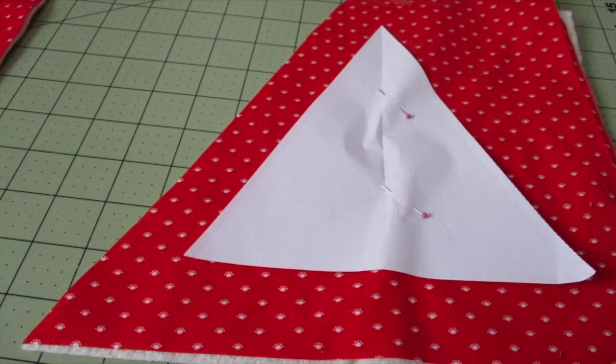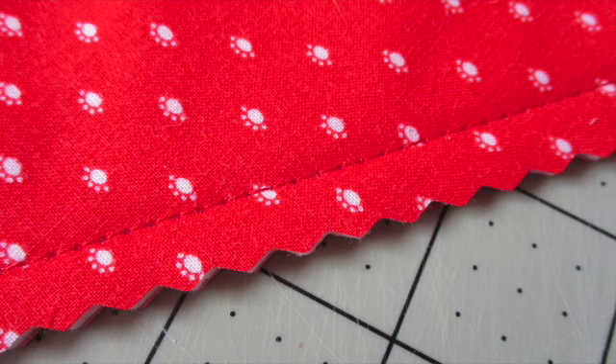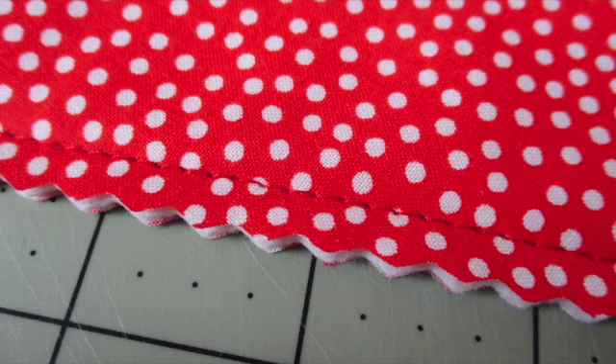Follow the same steps to cut out and stitch watermelons from the other fabric and batting pieces. Then use pinking shears or a pinking blade to trim at least a quarter inch outside the stitching lines.